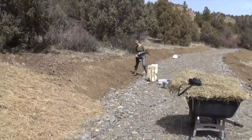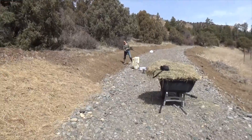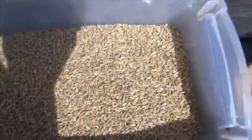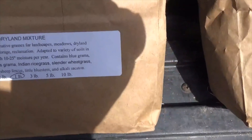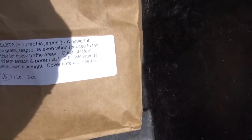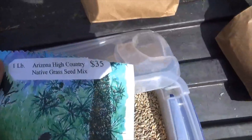Hey guys, we're out here finishing up the erosion control slash free food area, and we're planting a whole bunch of different varieties of stuff. This is some rye that we're going to try. We also have some local mixes here — a dryland mix of blended native grasses from Arizona, northern Arizona, and some reclamation grass. Galetta. We also just planted some Arizona high country grass.